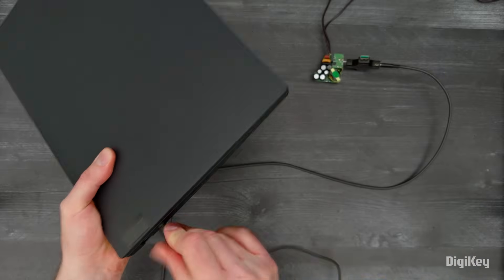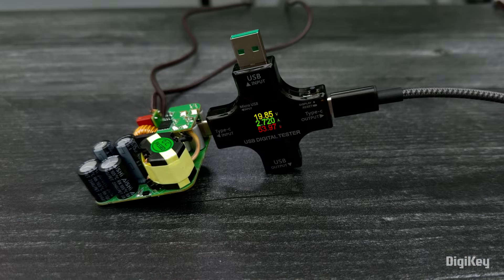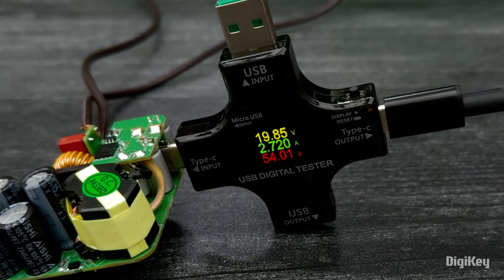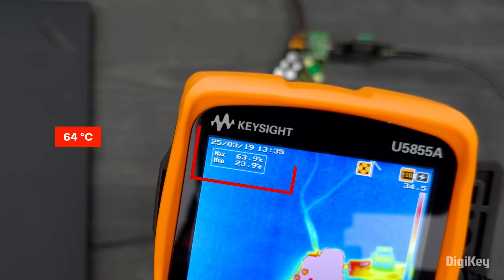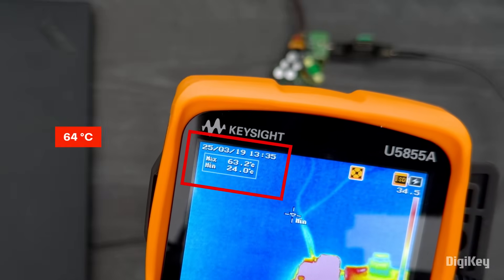Finally, we have a laptop, which is drawing 54 watts at 20 volts and 2.7 amps. Even running near its full 65-watt output, the high efficiency minimizes self-heating, with the max temperature reading around 64 degrees.